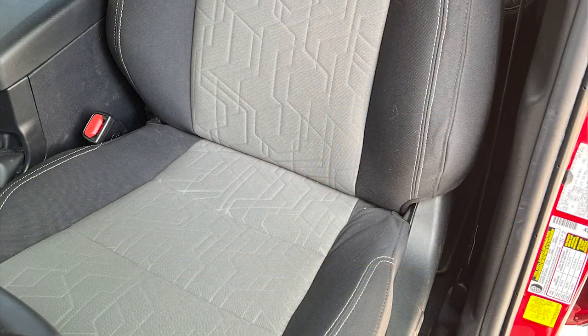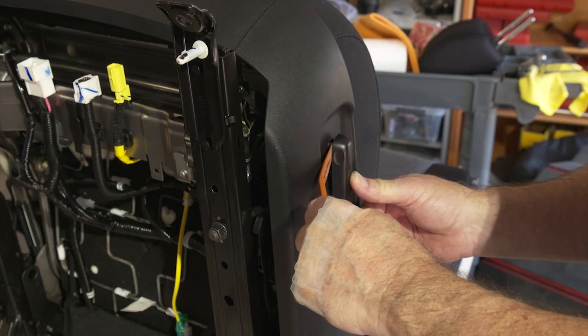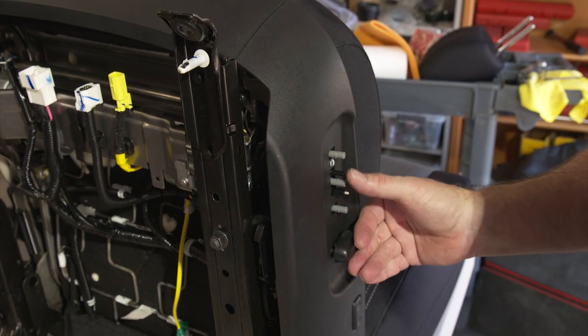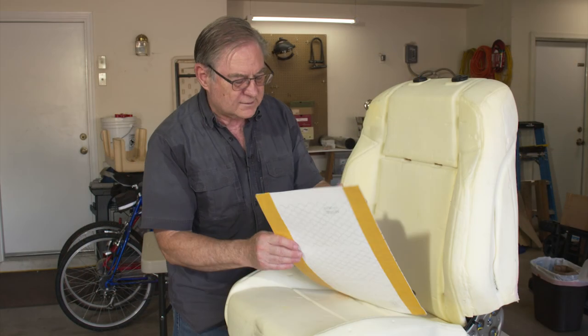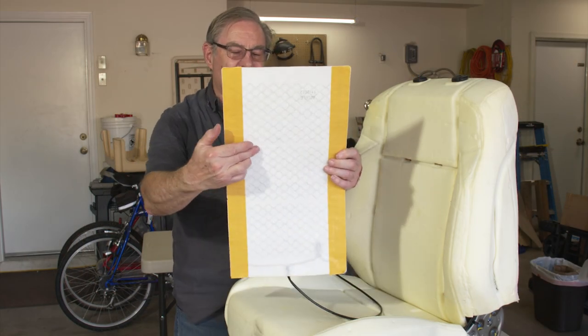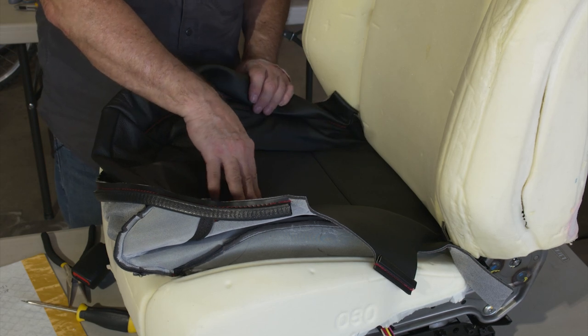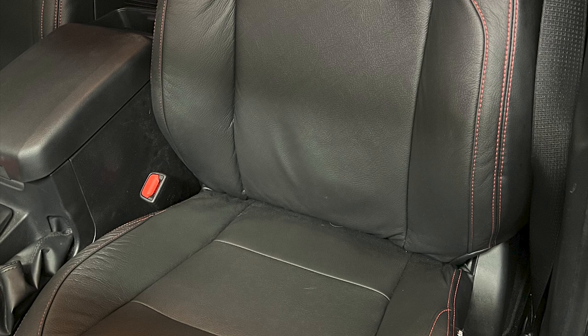We're going to be doing the driver's side seat. It's a powered seat, so it's a little more complicated than a non-powered seat, but it's basically the same as far as putting the heating element underneath. At the same time, we're also going to show you how to replace the factory seat covers with leather seat covers — two things at once, since we have to take the seat covers off anyway.